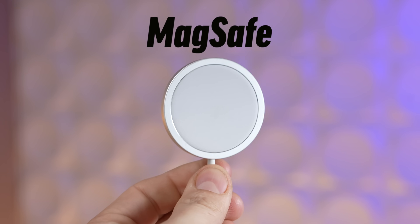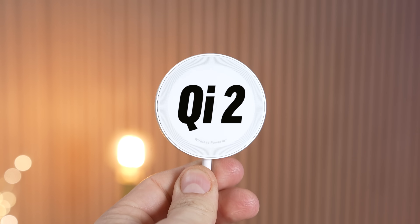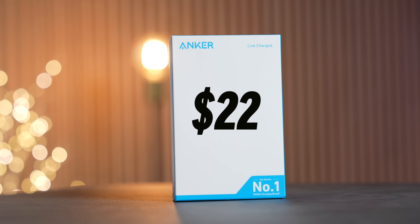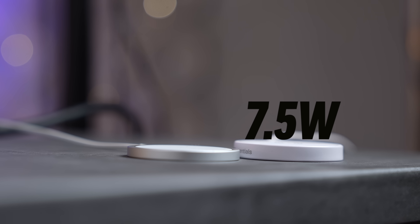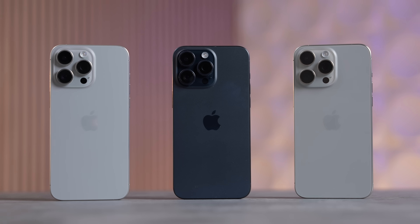Should you spend your money on official MagSafe chargers or get the brand new Qi2, which Apple helped make happen and is actually cheaper while having the same 15-watt charging instead of 7.5 watts with every other third-party charger?